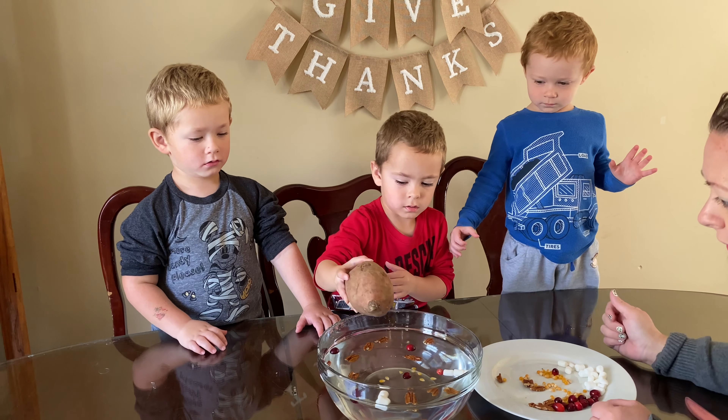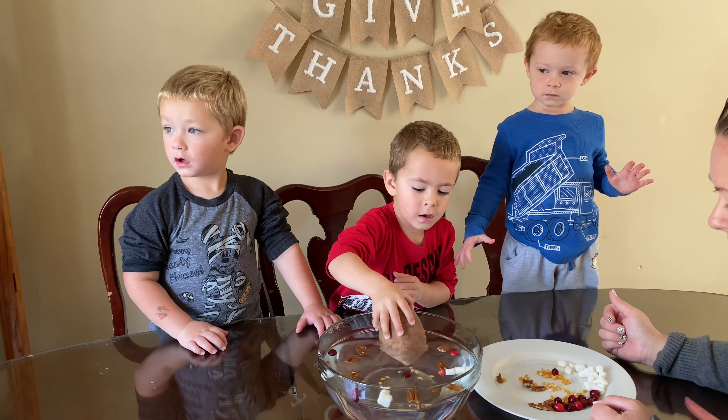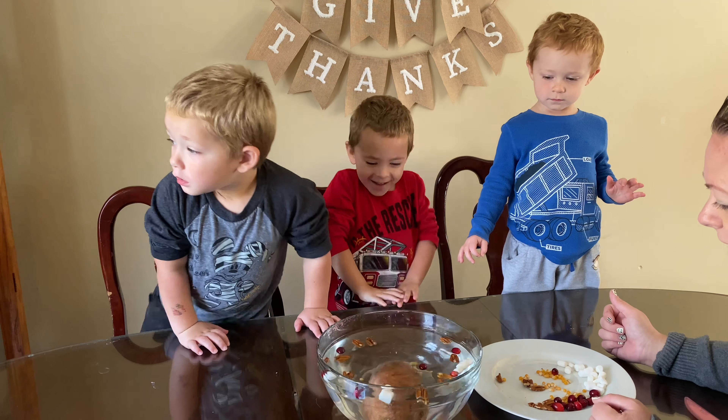They float! Okay, now we have some corn — like popcorn before it pops, or corn that we put on the dinner table. Do we think this is going to sink or float? Sink. Sink. Float. Sink. Okay, let's see.